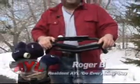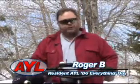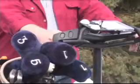Welcome back to At Your Leisure, I'm Roger B. This week's product review is kind of a fun one. This is the Segway — this is actually the golf version. And when you're out actually riding this, it's upright like this.